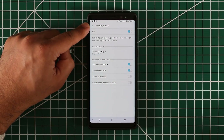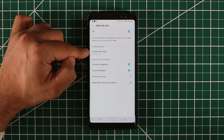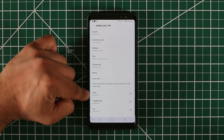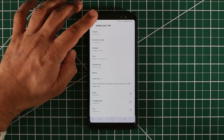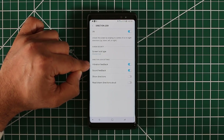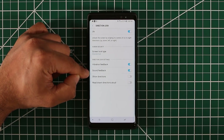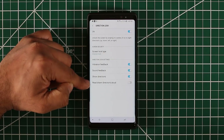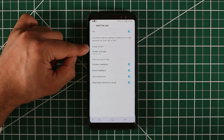Now we're back in that Direction Lock screen. It's turned on, and the Screen Lock type is, in fact, Direction Lock. If I tap this and go inside, I can actually enable other things such as face, iris, and fingerprints on top of the Direction Lock if I desire. I'm just going to keep it with Direction Lock for now. A couple of things you can do: you can enable vibration feedback so every time you draw a direction it gives you vibrational and sound feedback, like a beeping sound. You can also have it show directions and read drawn directions aloud, though I do not recommend that because anybody can hear the directions.